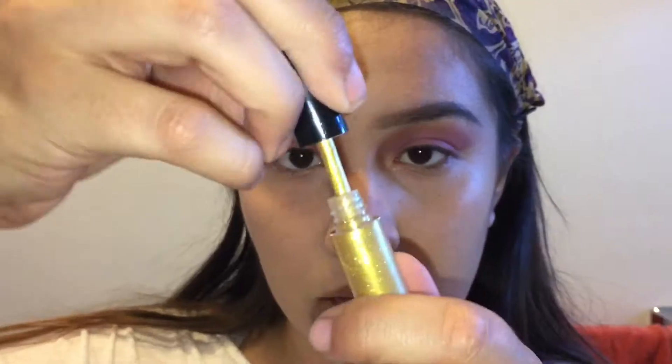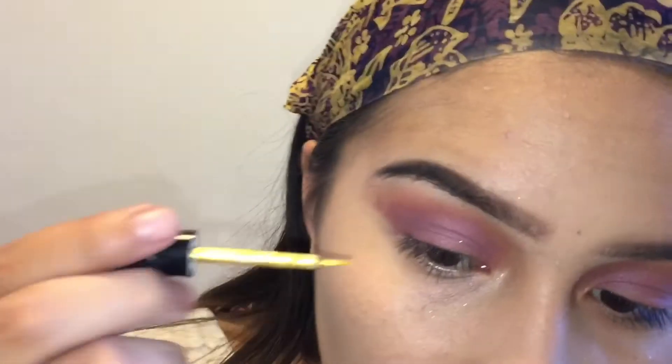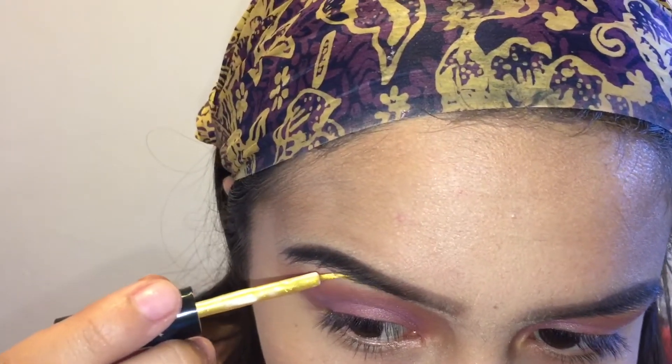Now I'm taking a glitter liner — I'm taking the gold one first — and I'm going to be applying that under my brows and a little bit at the end of the brow on the top.